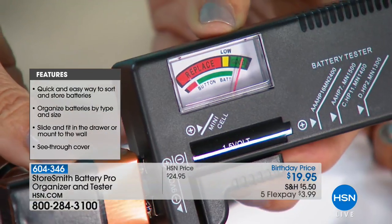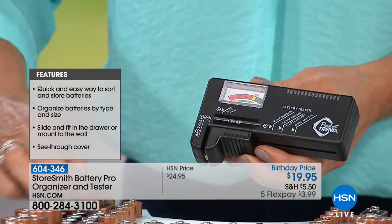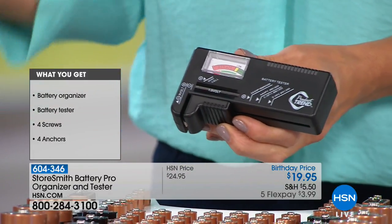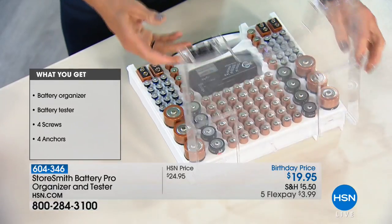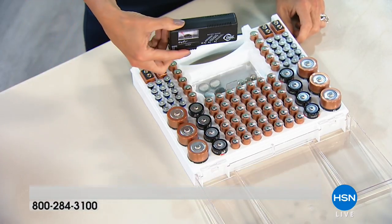We use nine volts in garage door codes outside and smoke detectors. I specifically put this one here — uh oh, that one's dead. Throw it away. Don't keep those dead batteries in there. And this doesn't need batteries to do the testing. It's super lightweight and you don't have to charge it to find out if these are working. I love that it has its own home because otherwise it goes in a junk drawer and you lose it.